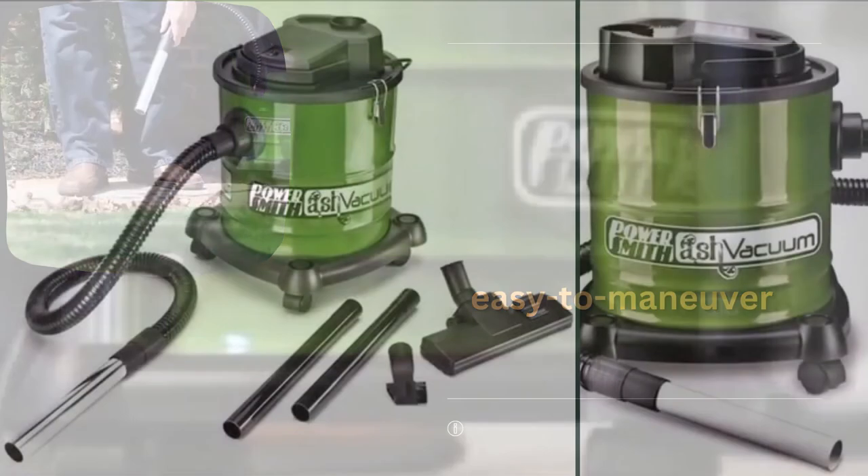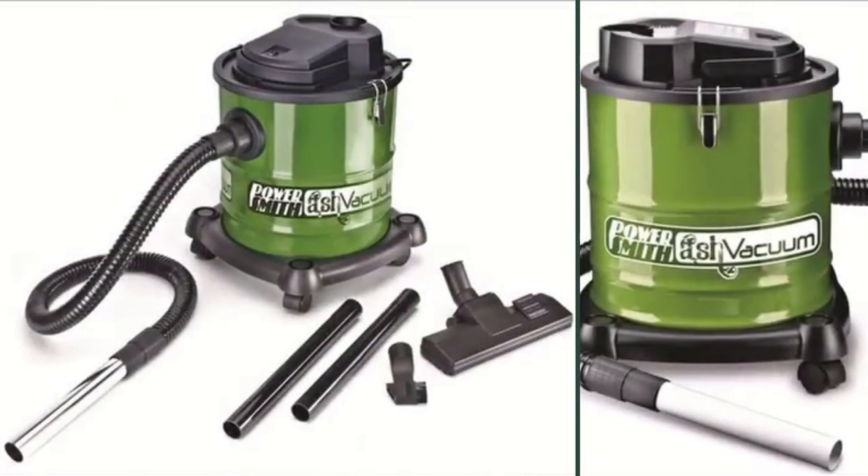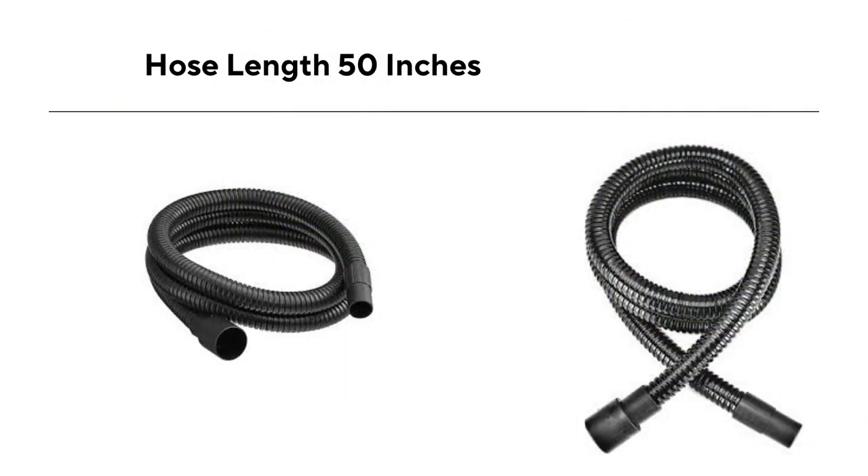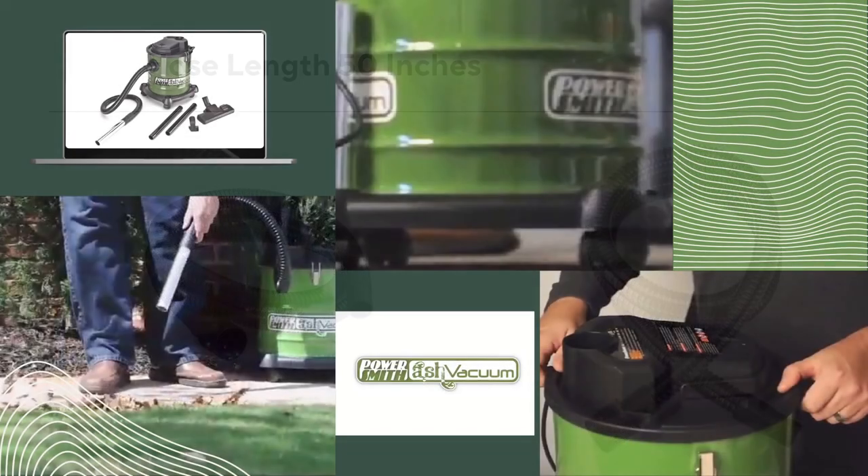The PowerSmith PAVC-101 also comes with a wide range of attachments and accessories, including a crevice tool, a floor nozzle, and a hose, which make it easy to reach tight spaces and clean hard-to-reach areas. The hose is around 50 inches long, which is enough to reach most areas in a room. Additionally, the vacuum cleaner's powerful blower function can be used to clear debris from outdoor spaces such as driveways and decks.